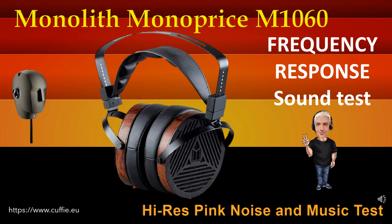Questo test determina la regolarità e la linearità della risposta in frequenza mediante l'ascolto. All'inizio vi sarà il confronto mediante rumore rosa, poi con brani musicali. Ascolta e trova la differenza tra il suono originale di riferimento ed il suono della cuffia. Più la cuffia si avvicina al suono originale di riferimento, più la cuffia sarà lineare e regolare.